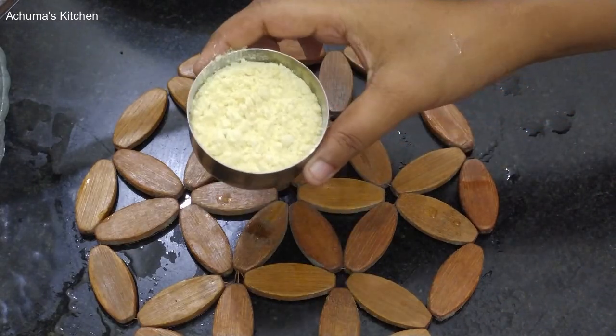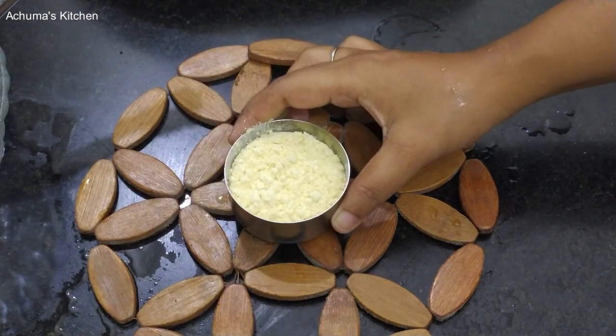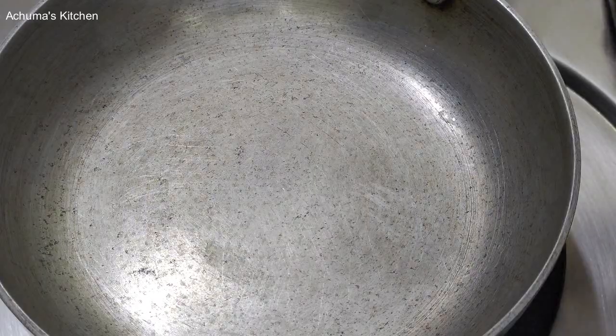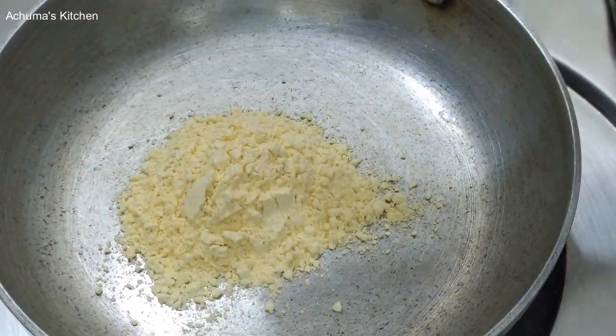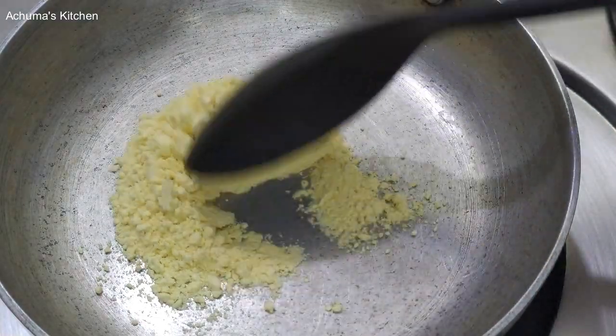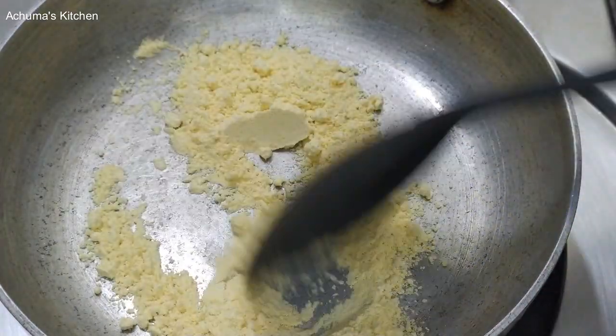First, let's roast the Chutney. Add a pan and heat it up. We prepared the pan. Add more water and let it cook for about 5 minutes.